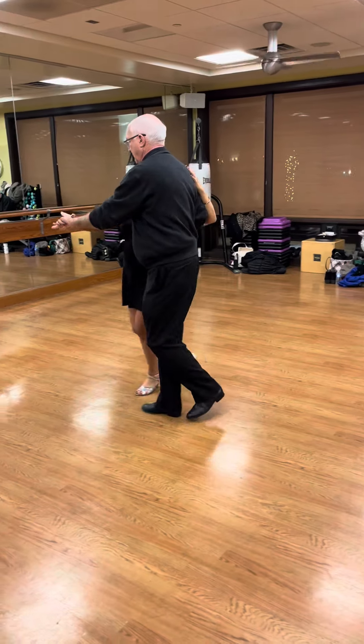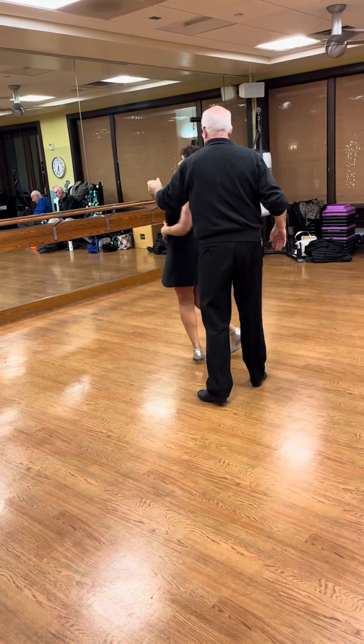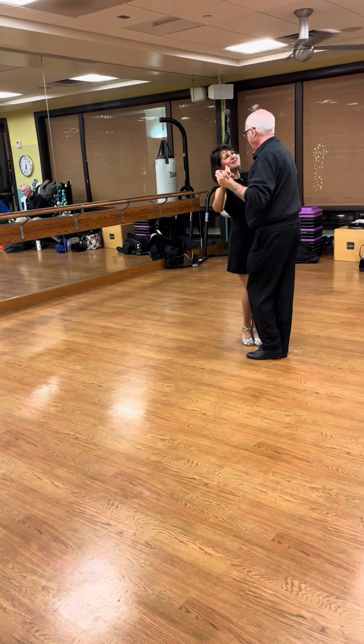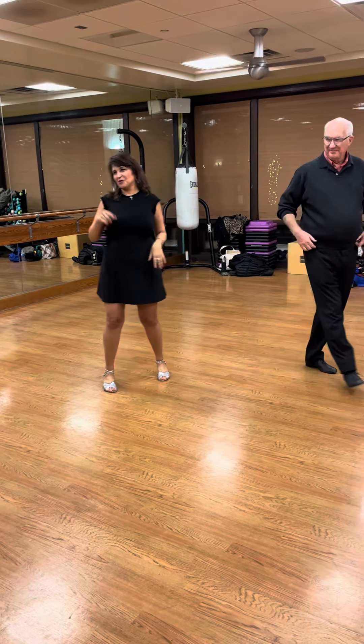Conversation. So don't do a basic. Da, da, da, and forward, forward, and then go slow. We didn't show them this one. So that's another look with the Ocho.